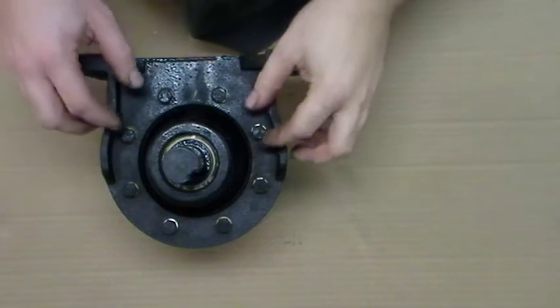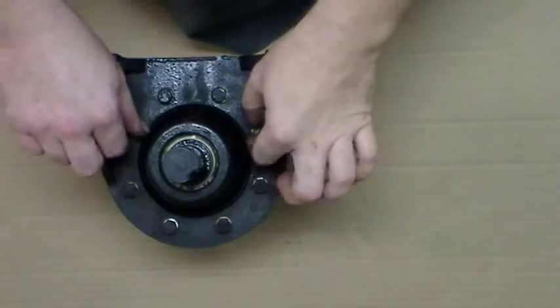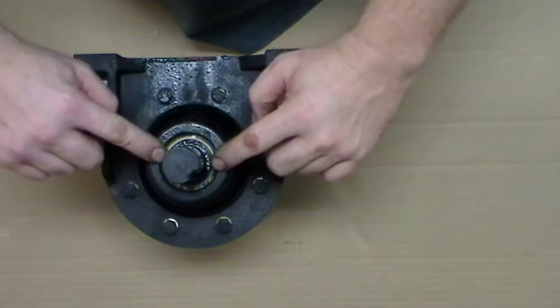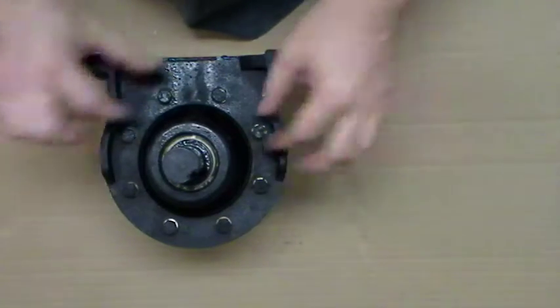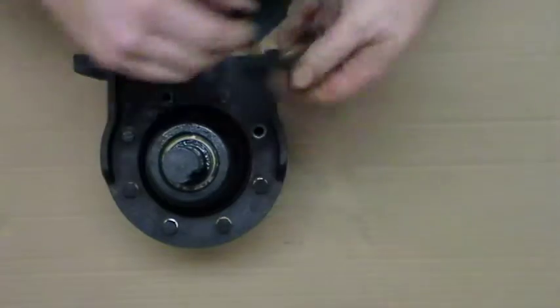This is how you disassemble the main assembly of an SM cyclo drive gear reducer. This one has been previously disassembled — there was normally a grease seal here that I've already removed, so just be aware of that. First, we're going to take this set of bolts out here.